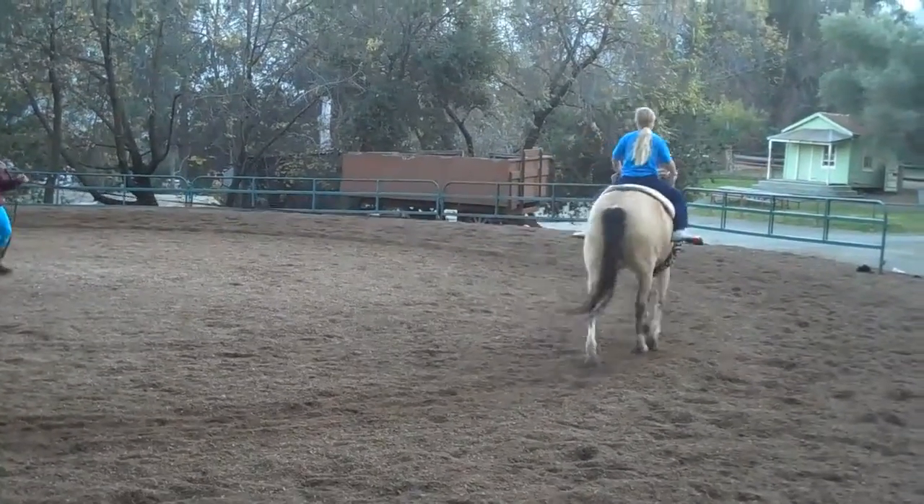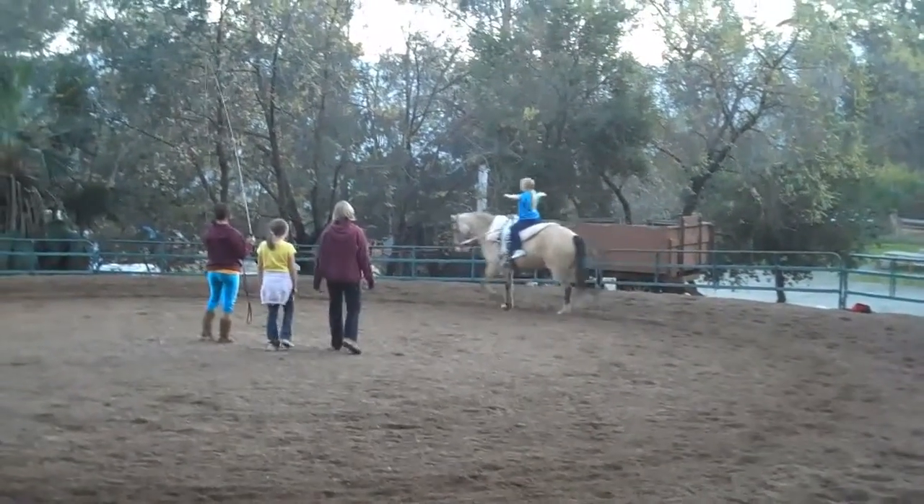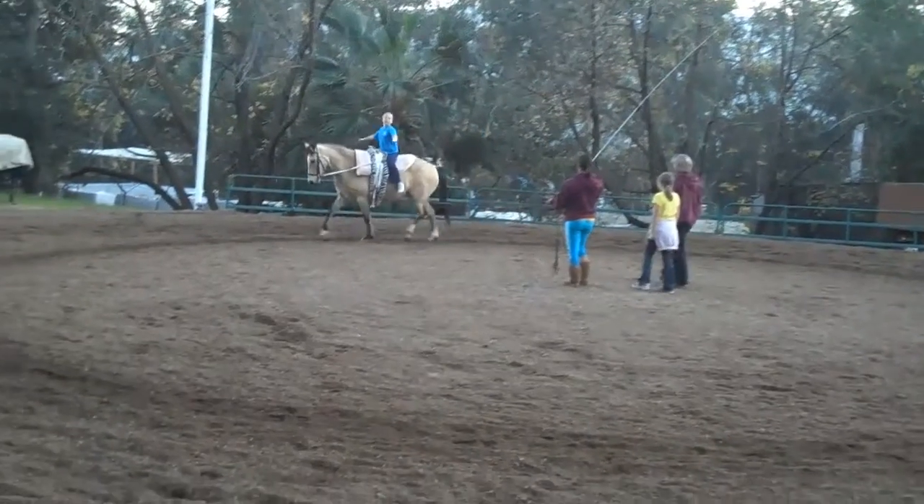There you go. You want to put your arms up? Do you want to try flat? Yes.